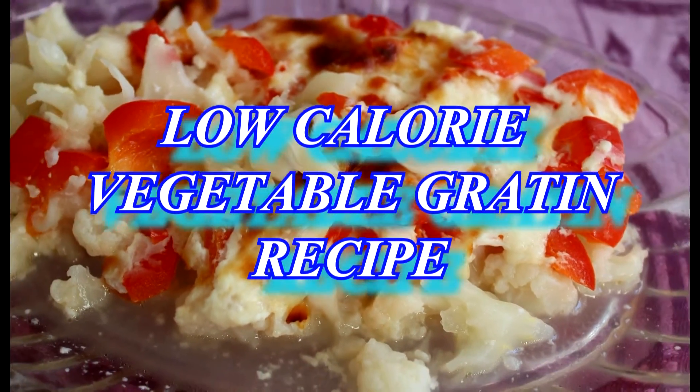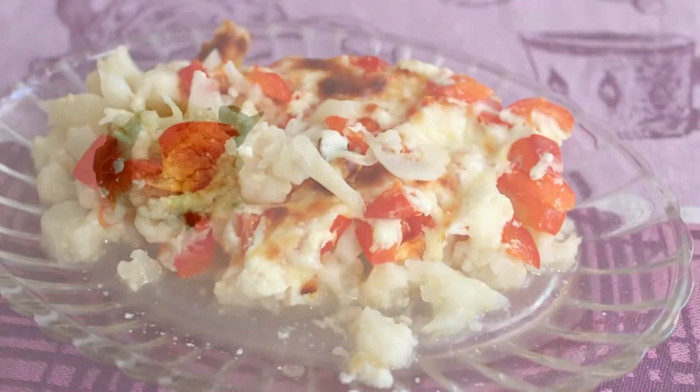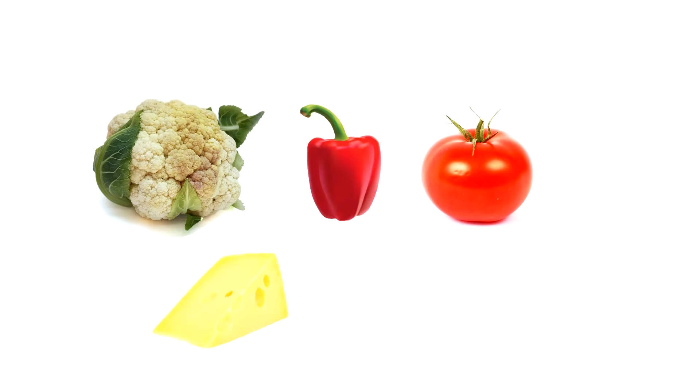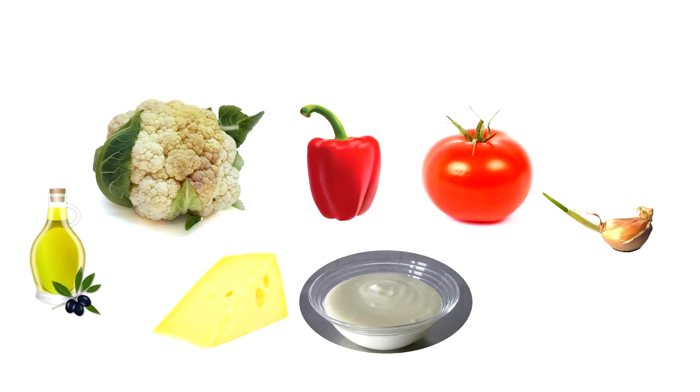For this vegetable gratin you're gonna need one head of cauliflower, one bell pepper, one tomato, some cheese, plain yogurt, garlic and oil.